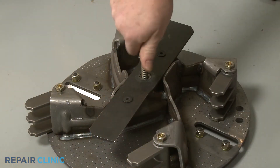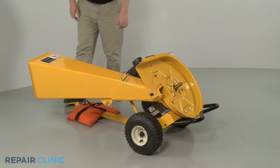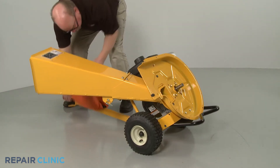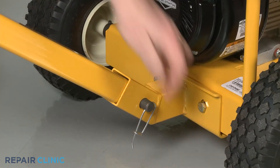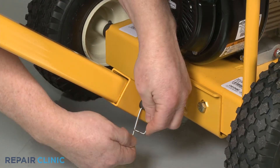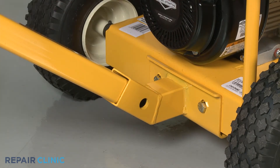Once detached, unthread the impeller removal tool. Return the chipper shredder to its upright position. Now pull out the retaining pin securing the tow bar clevis pin. Slide out the clevis pin and remove the bar.